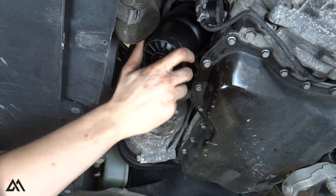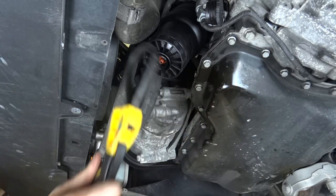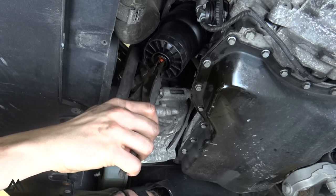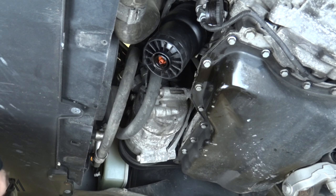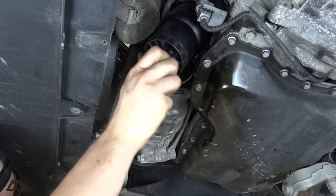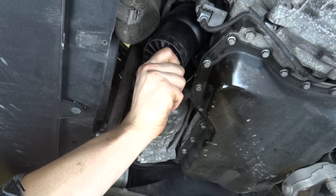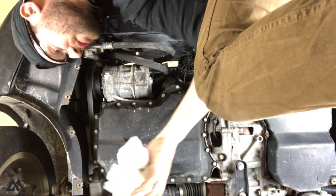Because I don't have the specialty socket I won't be able to torque it precisely to spec, but the manufacturer recommended torque is 25 Newton meters, which is approximately 18 foot-pounds. Use your needle nose pliers to make sure the orange valve is pulled all the way down so no oil can come back out. Then take the cap and screw it back on.